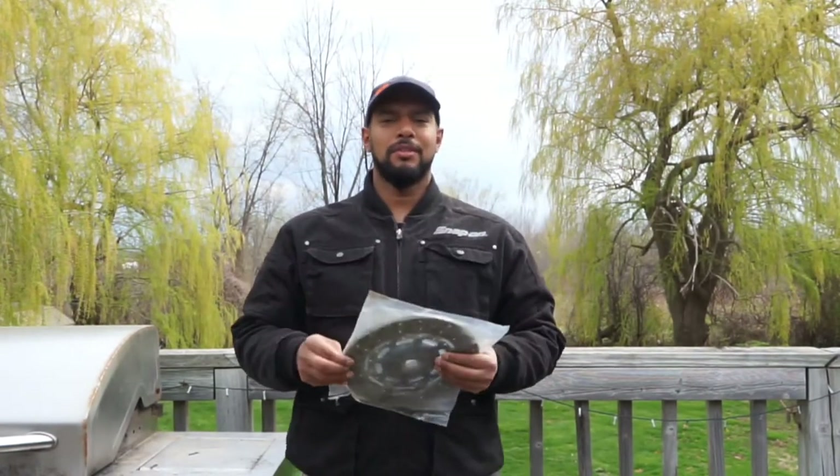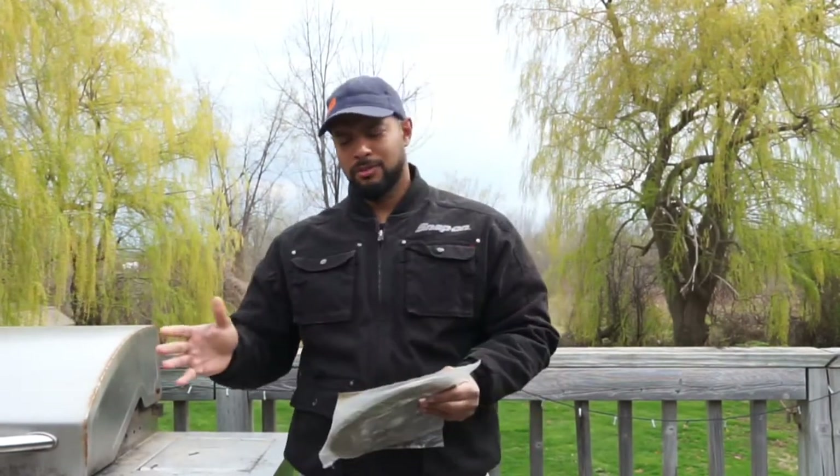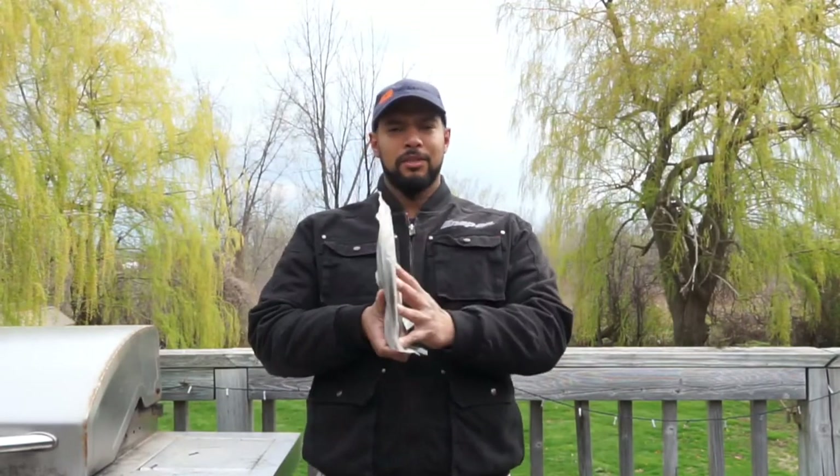The clutch plate is that dinner plate looking thing that transfers the power from your engine to the transmission. It has friction materials all over it, and it acts as the medium between the spinning components in the motor and the transmission — it grabs and transfers the torque and power from the motor to the transmission, which transfers the power to the diff, to your tire. You go forward in life, unless you're a car enthusiast, where you keep making bad financial decisions.